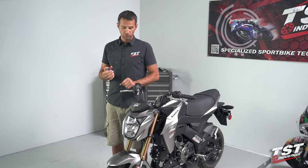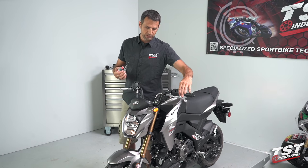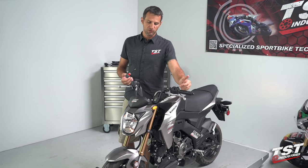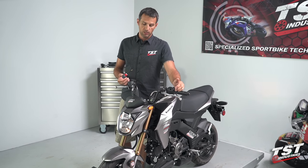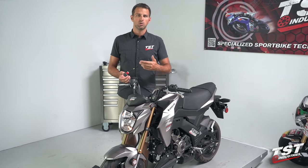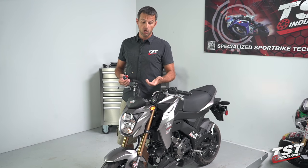Now what is this part used for? If you've replaced your OEM signals with any aftermarket type LED signal, you probably noticed that it's flashing a lot faster than the OEM rate of 85 cycles per minute. If you've gone ahead and replaced the front and rear with LEDs, you will notice that now you don't have any flash — it just stays on.